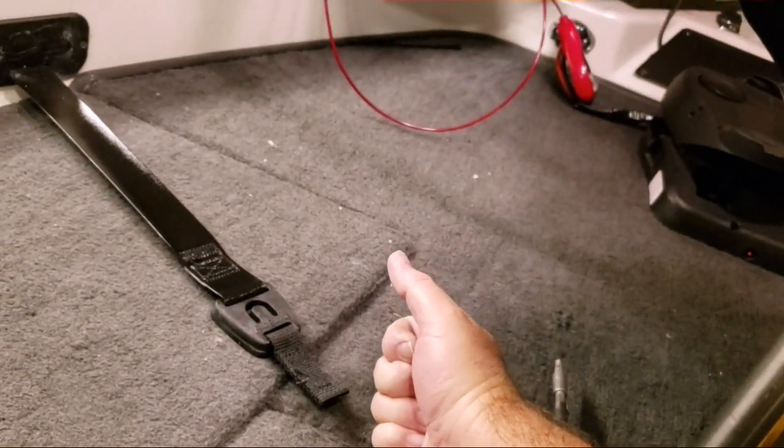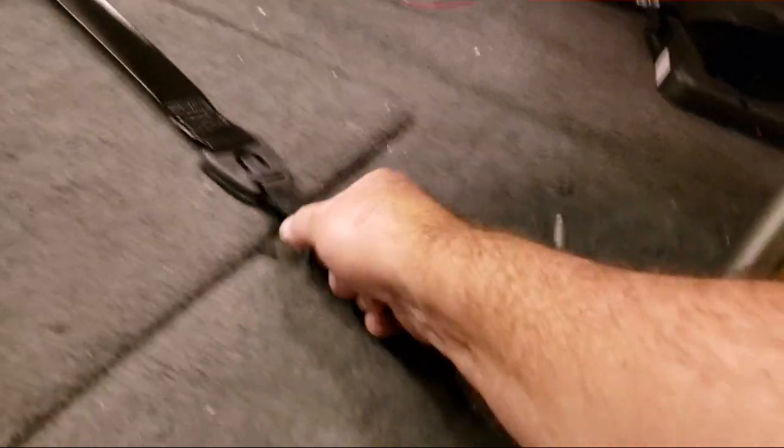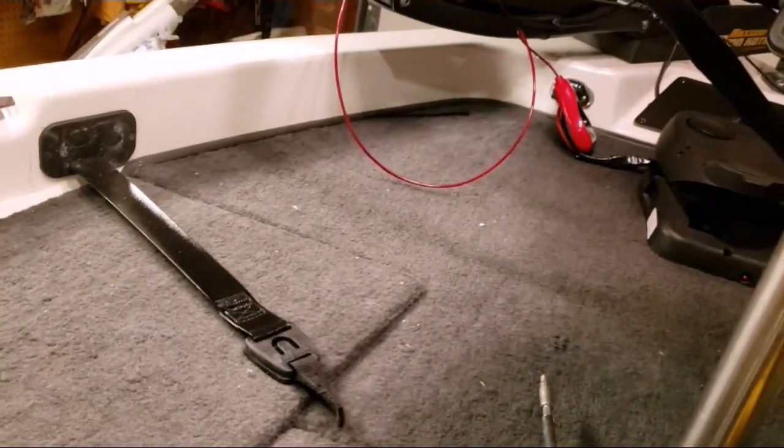If I had brought it across to here, it would have been a problem every time you needed to get into the rod locker — you'd have to undo the buckle. So hopefully this is going to work out. If not, guess what? Move the buckle.